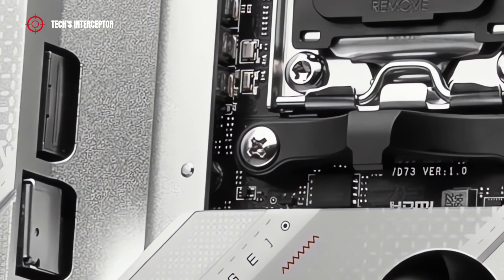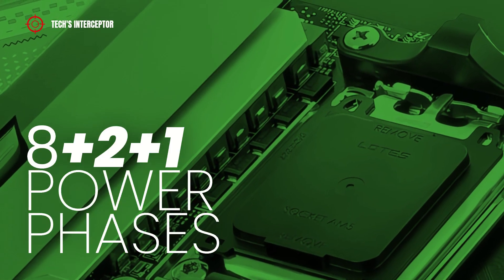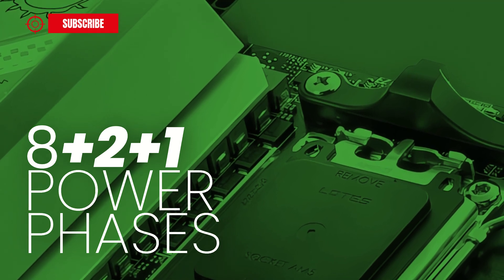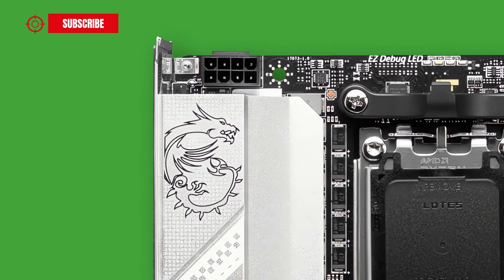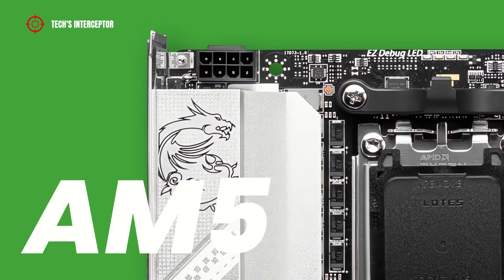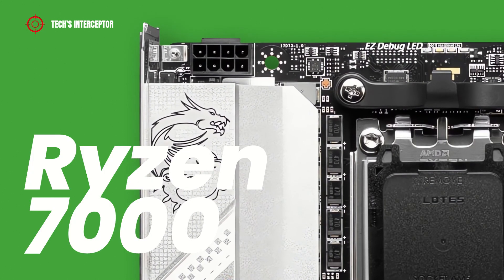Regarding the power design, the VRM layout is composed by 8+2+1 power phases, which allow guaranteeing maximum power and efficiency. Like all new B650 boards, this one features the new AM5 socket and supports all AMD Ryzen 7000 series desktop CPUs.